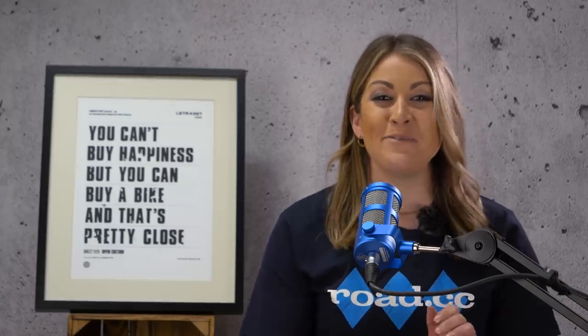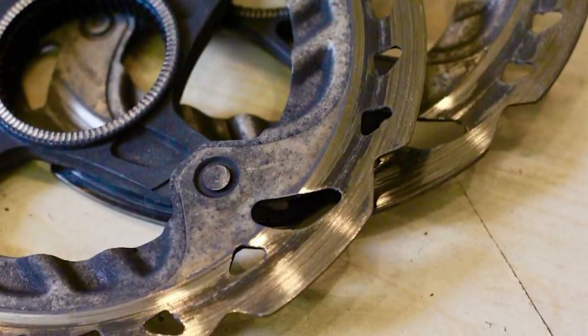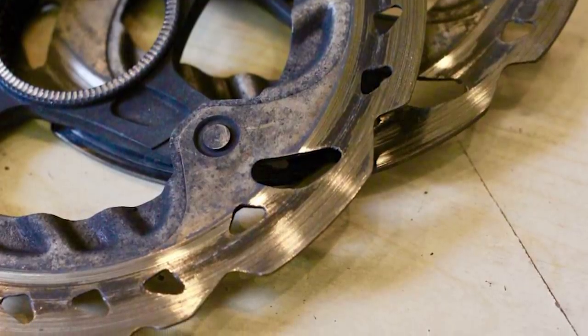One of the advantages of disc brakes is that they don't wear out the rims of your carbon wheels, but don't forget that you will wear out the disc rotors. Thankfully rotors aren't particularly expensive. Different brands give different minimum thicknesses for their rotors and the figure is often printed on the rotors themselves. Go beyond that limit and things become dangerous, so do keep an eye on them.